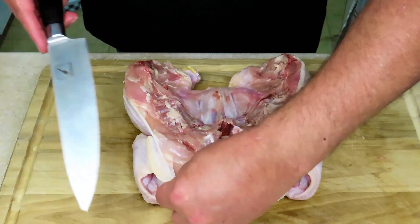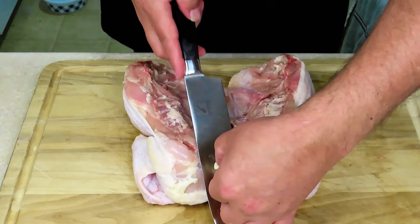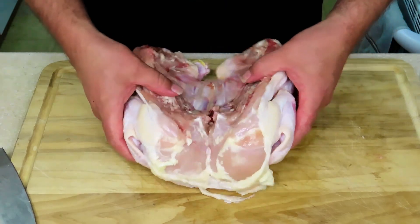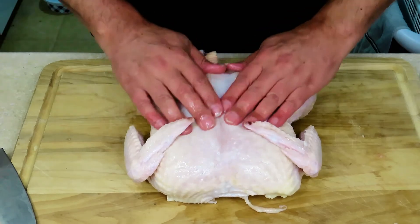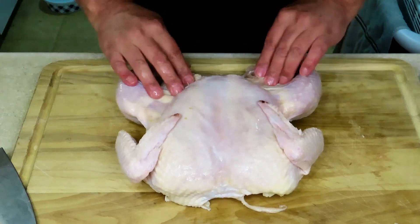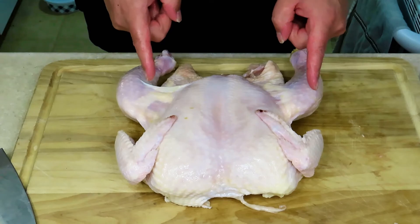Let's get a little bit of this up here — I almost didn't see it. Now we can flop this over and this bird should lay pretty flat. And there you have it — that is how you spatchcock a chicken.